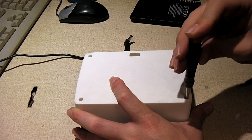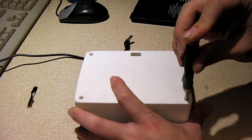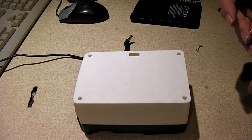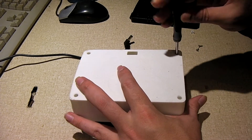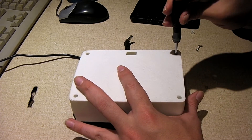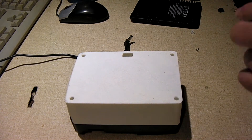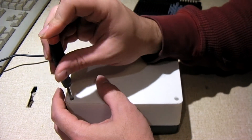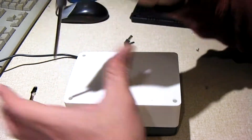You can actually reuse the original screws that came with the charger, which I find really nice — you don't have to find any special screws for that. Now you will need to find some screws for the fan. I had a big collection of screws so I don't know exactly what size I used; I just know it fit and fastened the fan into place. That's something you'll have to work with whenever you decide to do this mod — maybe you'll be like me and have a bunch of screws on hand.